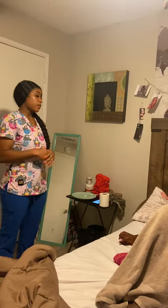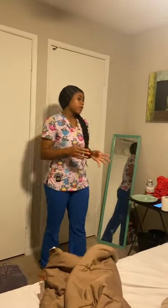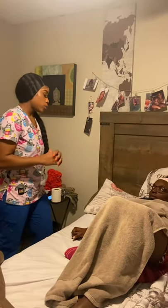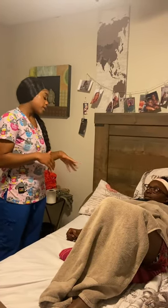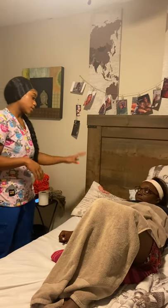Hi, Mrs. Jones. I see that you pressed the call light — I can see that you're finished. I'm going to wash my hands and I'll be right back. Okay, Mrs. Jones, now I'm going to lower the head of the bed. Please let me know if you have any pain or discomfort during this process.